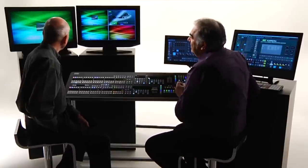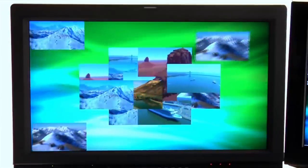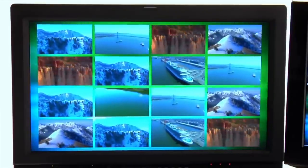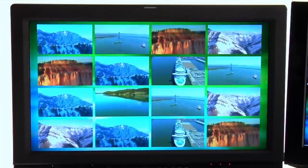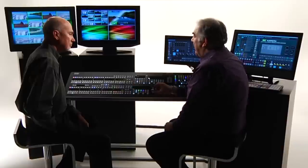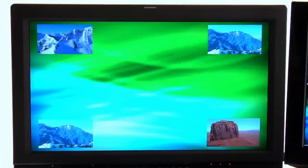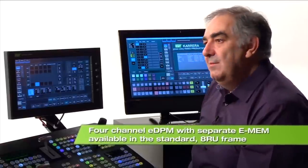Looking at my screen right now, I'm going to play an effect showing a fairly well-loaded system — 16 boxes on the screen simultaneously. 12 of them have come from the internal keyers of the MixFX banks inside the system. Let me fade away all of those IDPMs. What's remaining on the screen right now is the output of my EDPM — it's a four-channel device, never more, never less, and it has its own EMEM system.